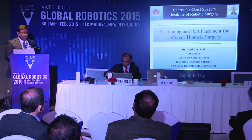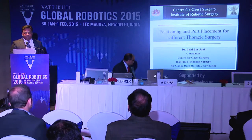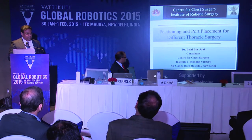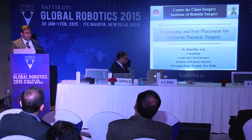Good morning everyone. It's an honor to be presenting robotic thoracic surgery port placement for different kinds of procedures in front of the doyens of thoracic surgery, Dr. Arvind Kumar, Dr. Ali Zameer Khan, and the world-renowned figure in robotic thoracic surgery, Dr. Robert James Cerfolio. I'm thankful to Dr. Arvind for giving me this opportunity, and we straightaway move on to positioning and port placement in different thoracic surgeries.